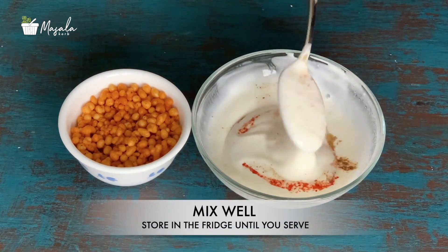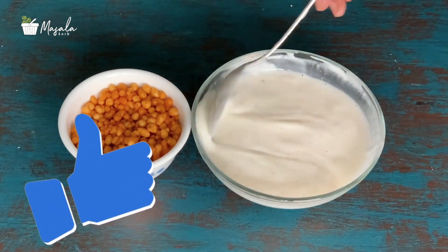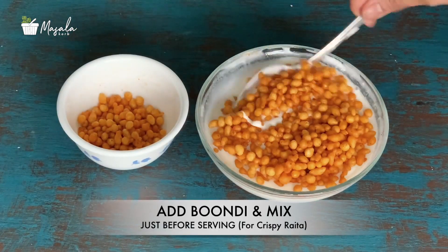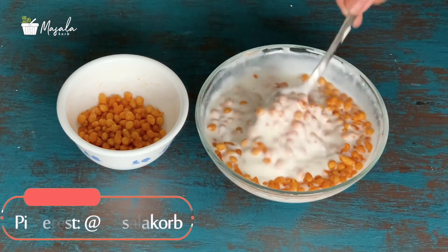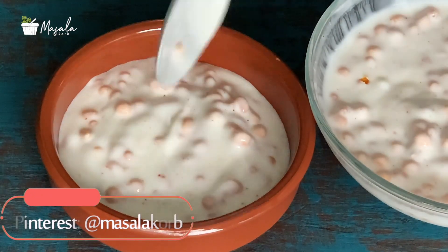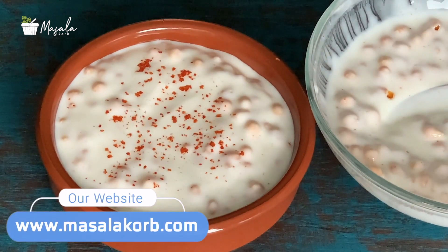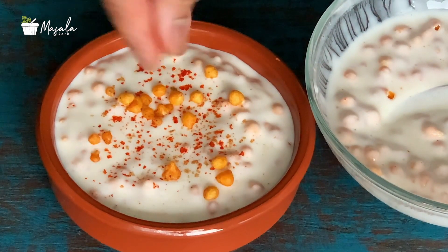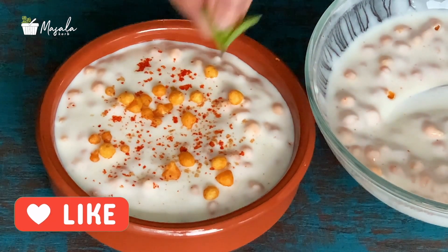Give it a good whisk and store it in the refrigerator till you serve. Just before serving, add the boondi and give it a nice mix. Transfer to a serving bowl and garnish with a pinch of red chili powder, cumin powder, and mint leaves — and your boondi raita is ready to be served. The slight tangy taste of yogurt, the crunch from the boondi, and the tinge of chaat masala — you'll love everything about this simple raita, trust me.